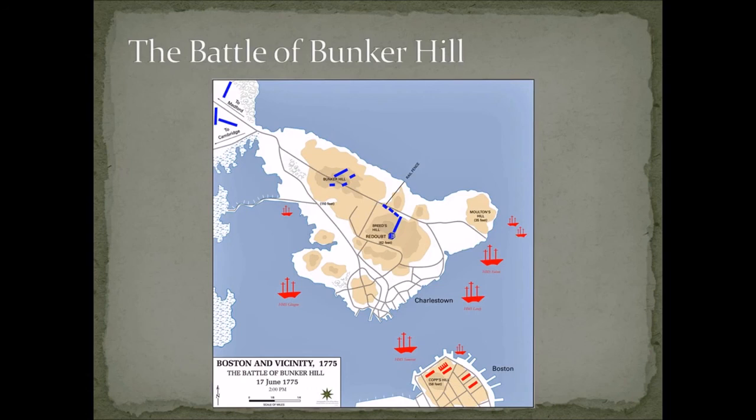About 1,200 colonists were about to be attacked by about 2,400 British men. British General Howe ferried all his men across the river to attack. The British troops landed and were engaged by the Americans, who repelled them twice. On a third attack, the British pushed through and forced the Americans off the peninsula. The Americans really held their own — the British were repelled multiple times and would have been repelled longer had the colonists not run out of ammunition.